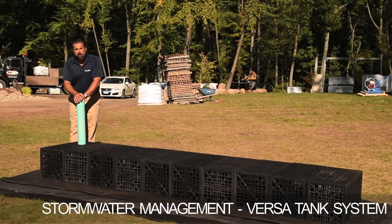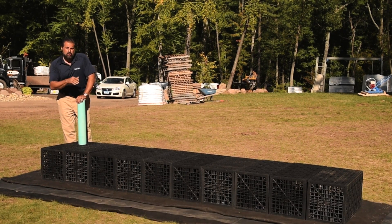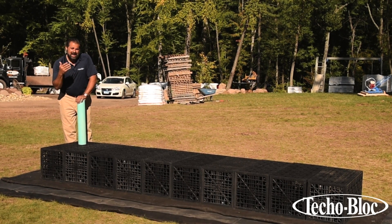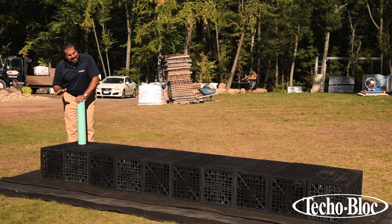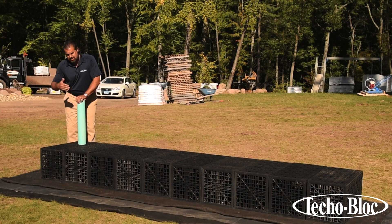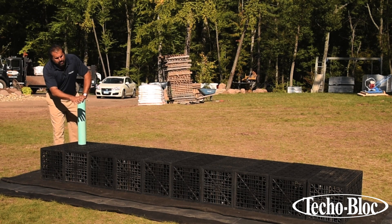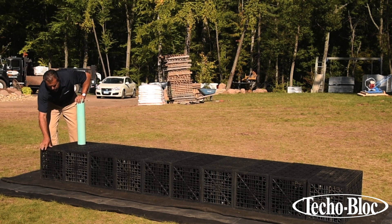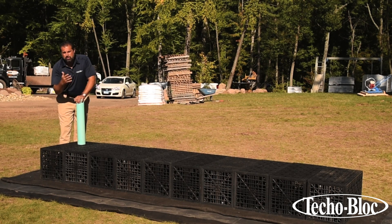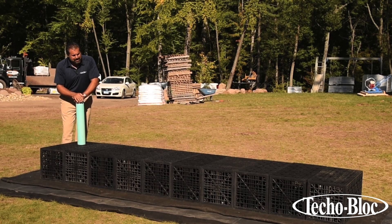Stormwater management is at the top of all of our minds right now, and with the VersaTank system we not only have an ability to handle stormwater but also to harvest it. You can see a shallow system like this we just laid out here — very difficult to see in the actual trench — laid out here with 10 of the VersaTank individual units. These 10 tanks hold approximately 33 gallons each, so this system is 330 gallons of water.